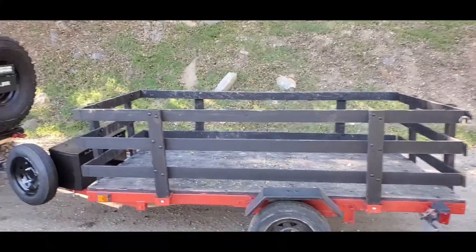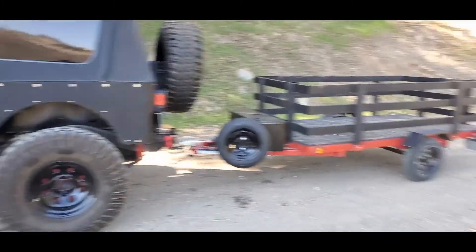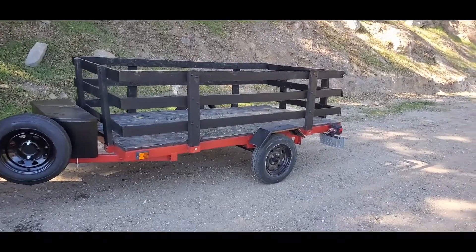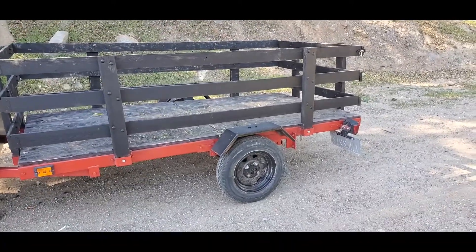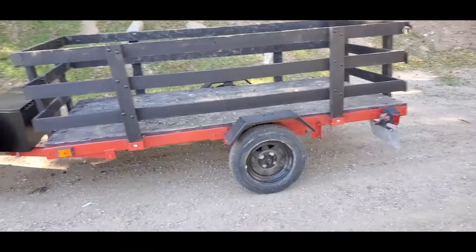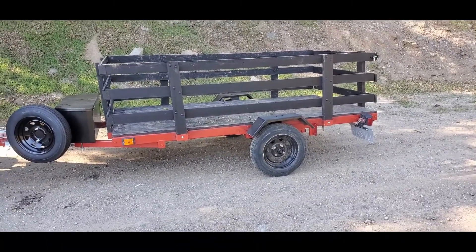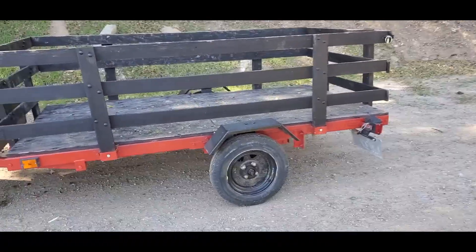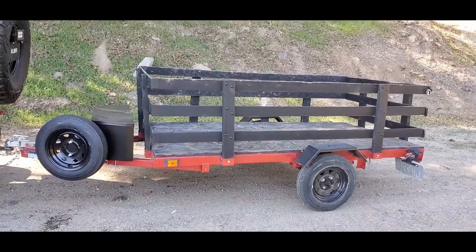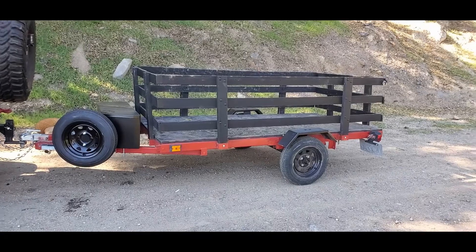I definitely want to match up the tires on here — some mud terrains or all-terrains would look nice. That means there's going to be some welding involved and a new axle so I can fit 31s or 33s on this trailer. We're going to weld up the trailer frame to make it stronger. I can already vision it in my mind — it's going to look badass. I'm not doing the welding myself since I'm not a welder, but the vision is there and down the line you guys are going to see this trailer look completely different.